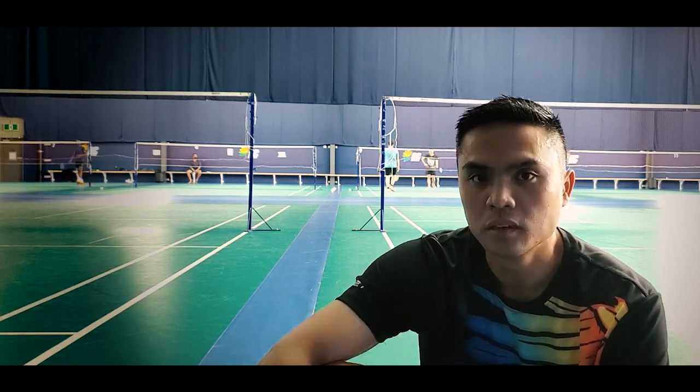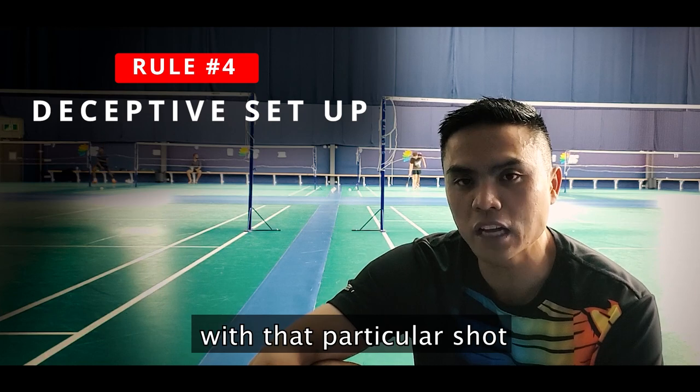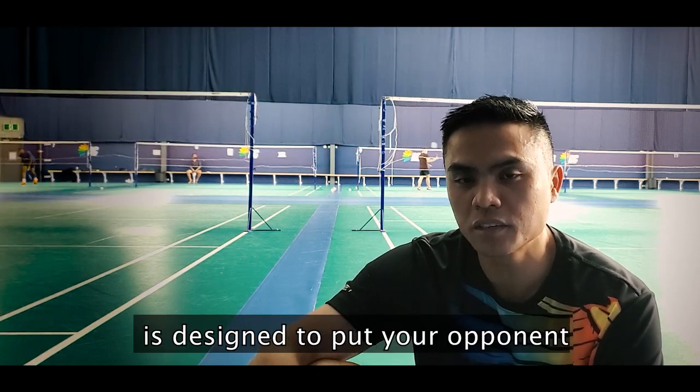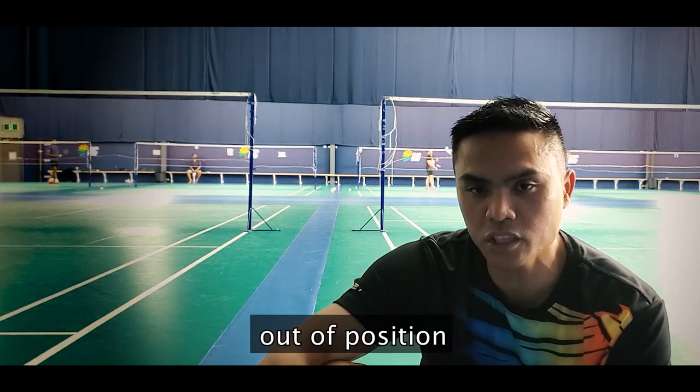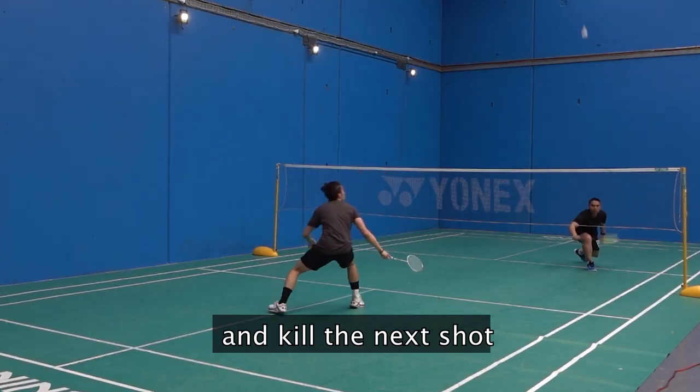Rule number four: a deception shot is actually not designed to kill your opponent on that particular shot. The deceptive shot is designed to put your opponent out of position, to make a quick turn, so that you can come and kill it with the next shot.